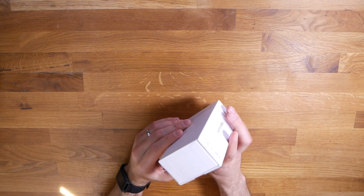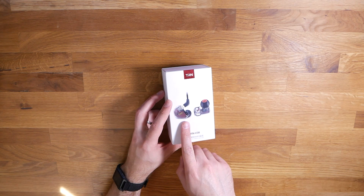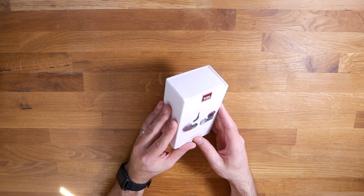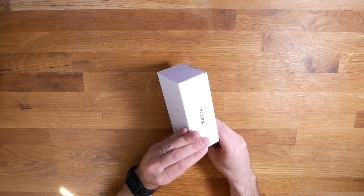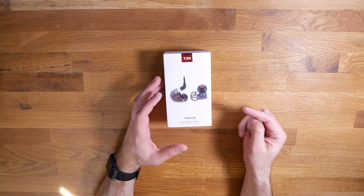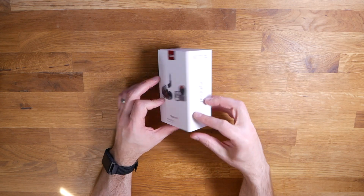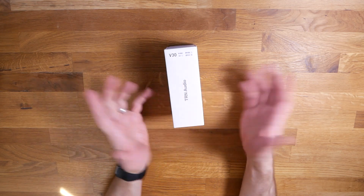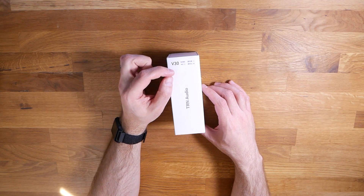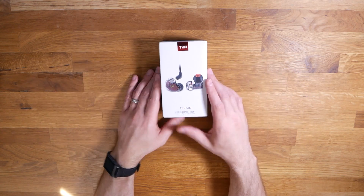We've got the TRN V30 sitting here in a box. Looking at the design — is that ripping off KZ? Is that too close? I think it's a decent looking headphone at least from the outside. Down here we know it's a six hybrid driver design, and by six they just mean there are three drivers in each earphone, including two balanced armatures and one dynamic. Over here it looks like I've got the mic version — though I ordered the no-mic version. We're not going to find out much more from the box, so let's crack it open.